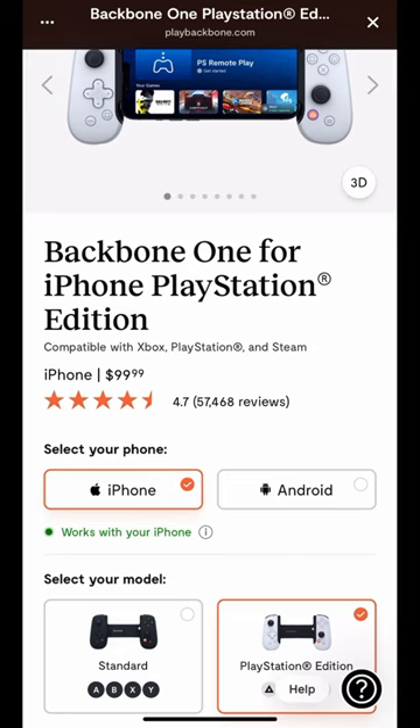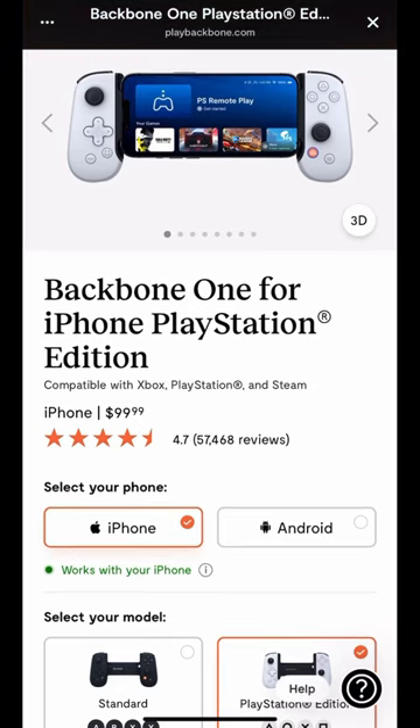So go ahead and check the pin comment down below. Use my referral link to purchase your Backbone PlayStation Edition controller today.